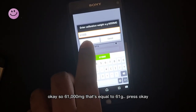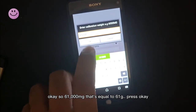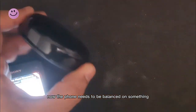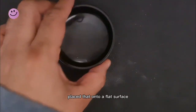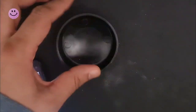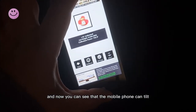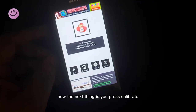61,000 milligrams — that's equal to 61 grams. Press back. Now the phone needs to be balanced on something, so we've got a curved surface. Place that onto a flat surface — as you can see it moves about. Place your phone on top of it, and now you can see that the mobile phone can tilt. The next thing is you press Calibrate.